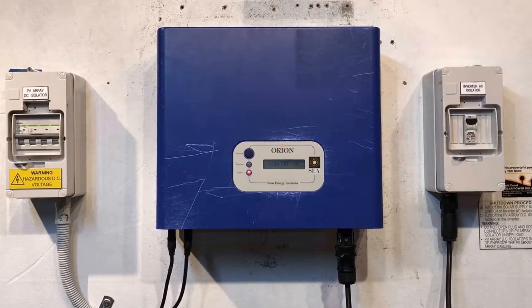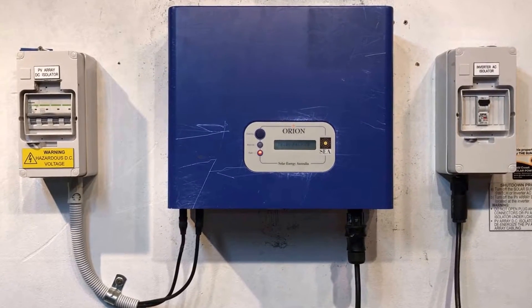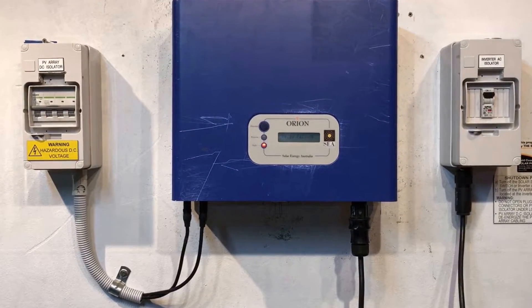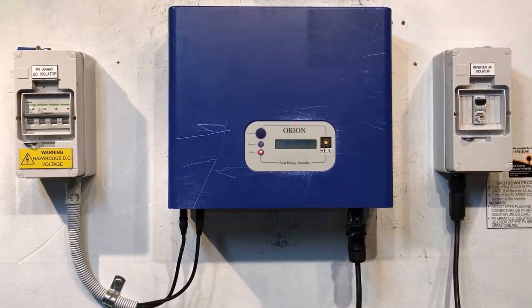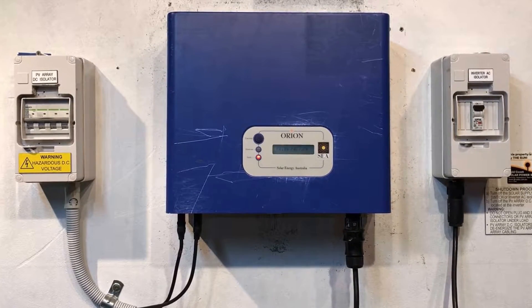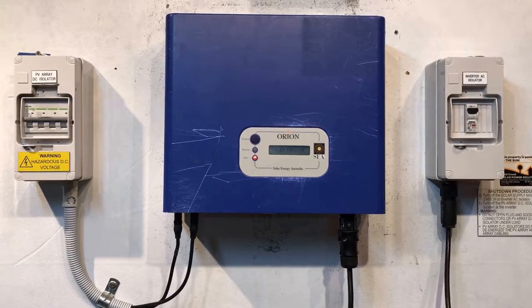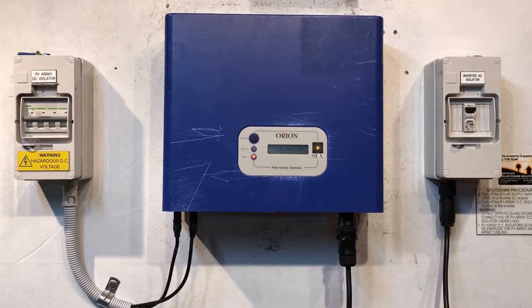Now the first thing to do if you ever have a problem with your solar power system is to attempt a shutdown of the system and a reboot, and see if that clears the error message. With things like relay failures, it can potentially sort the issue out on a reboot,